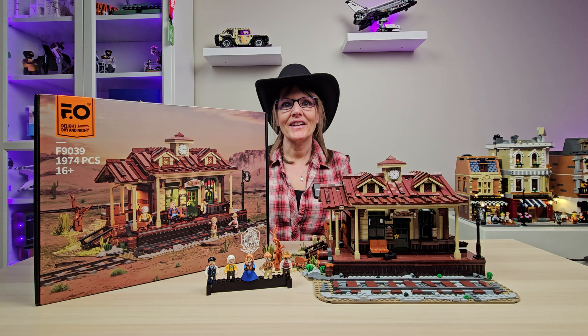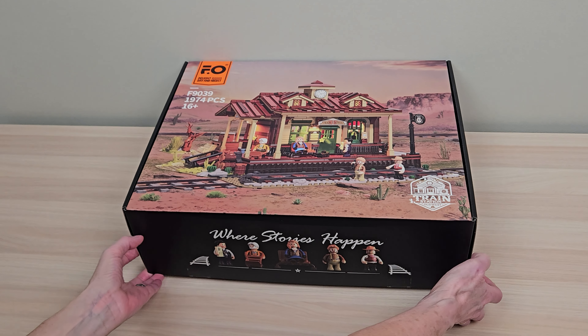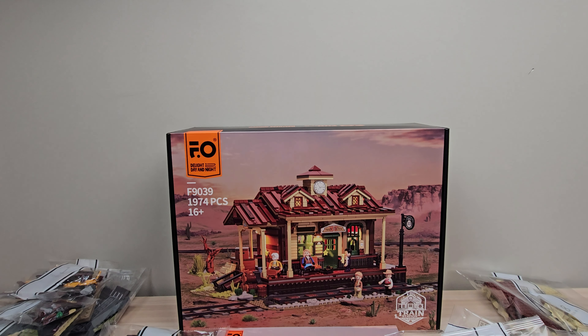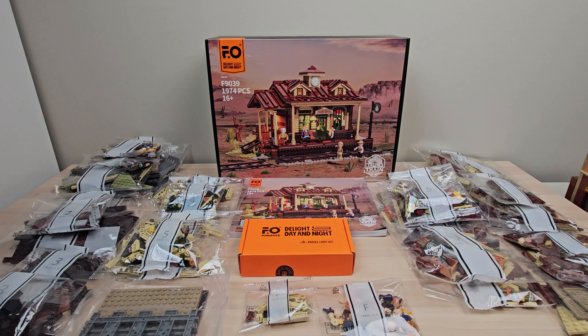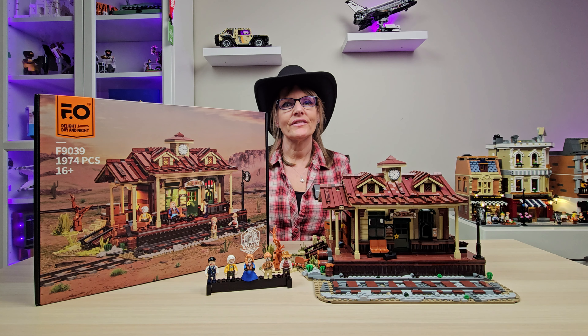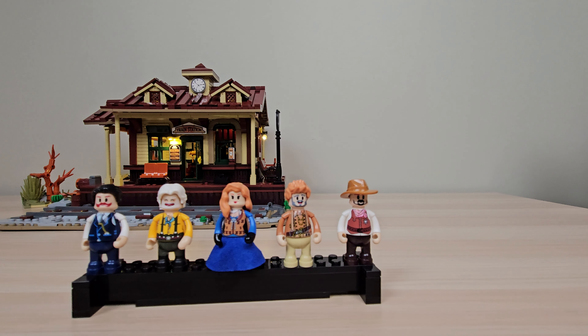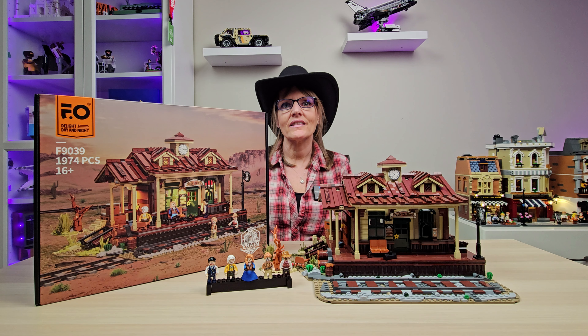Welcome as we take a look at the Fun Hole Old West Train Station, where stories happen. This is set number F9039. It contains 1974 pieces, 10 number bags with 28 bags in total, two bags of special pieces, a bag containing plates and train tracks, a box of lights, and five distinct minifigures. The Old West Train Station includes all printed pieces, and true to Fun Hole, the brick quality is excellent, and of course, the set has lights.